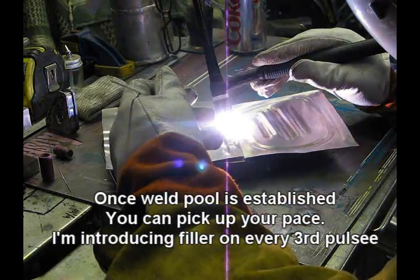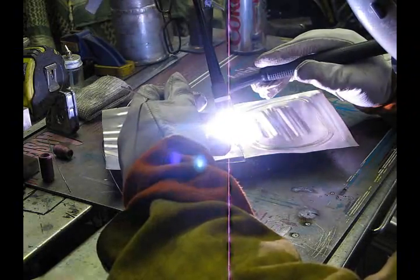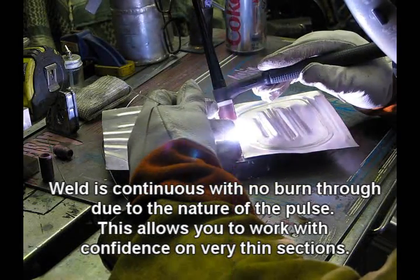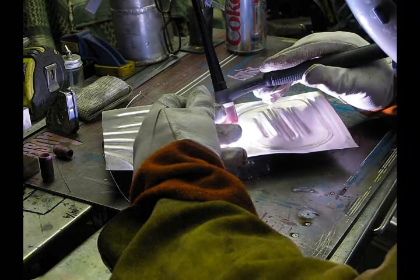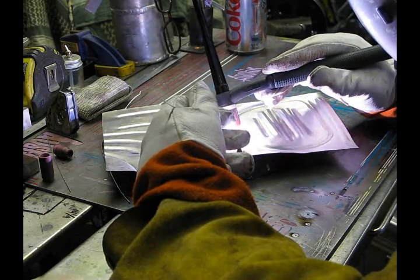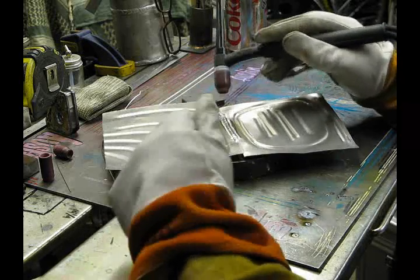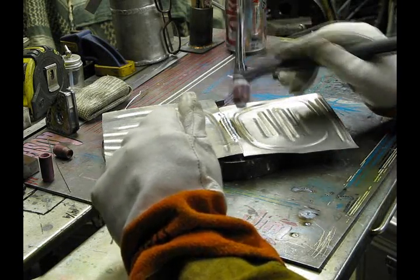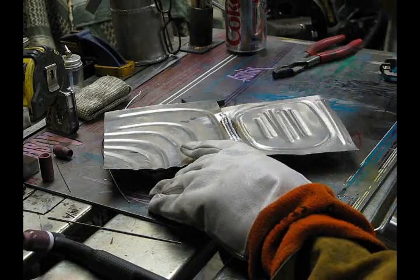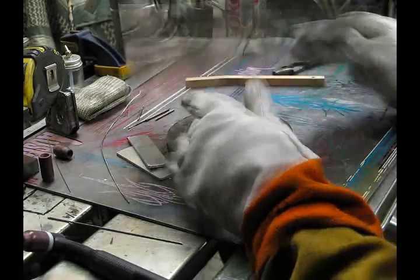Once I get my pedal established, I can pick up my pace a little bit. Now I haven't gotten off the pedal and you can see I'm not burning through. And that's the beauty of being able to pulse on thin sheet metal. I'm also running 160 hertz on my frequency, and that also helps. Now outside of my two ugly tack welds on the end, I'm burning off some crud because I really didn't prepare this all that well. You can see — I'll just brush this off and you'll be able to see what a nice weld this actually makes. And this is really, really thin sheet metal.